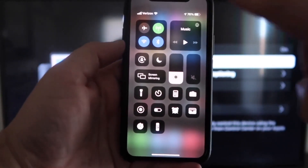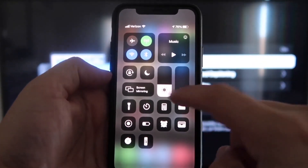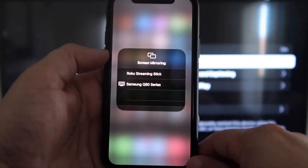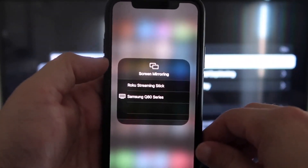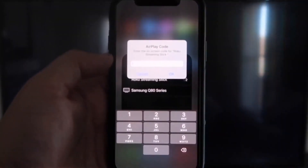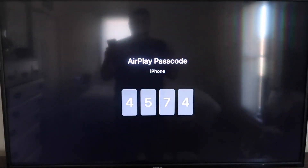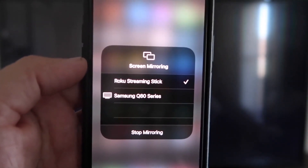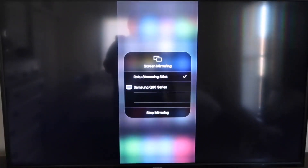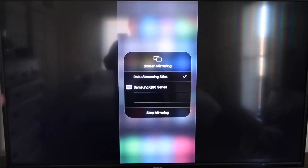Once you jump over to your iPhone, you want to swipe down on the top right corner. It brings up your menu icons, and right there in the middle you'll see where it says Screen Mirroring. Go ahead and tap on that. You'll see options pop up — at the very top it says Roku Streaming Stick. Tap on that. It'll ask for a code, and on my screen you'll see a four-digit code. Type that code into your iPhone. Once it's typed in, you'll see a checkmark next to where it says Roku Streaming Stick on your iPhone, and on the TV you'll see it's mirroring exactly what's on your iPhone. To stop mirroring, just go down to where it says Stop Mirroring and stop it that way.